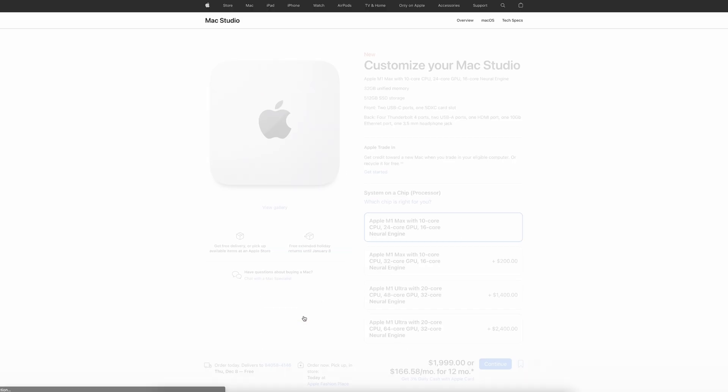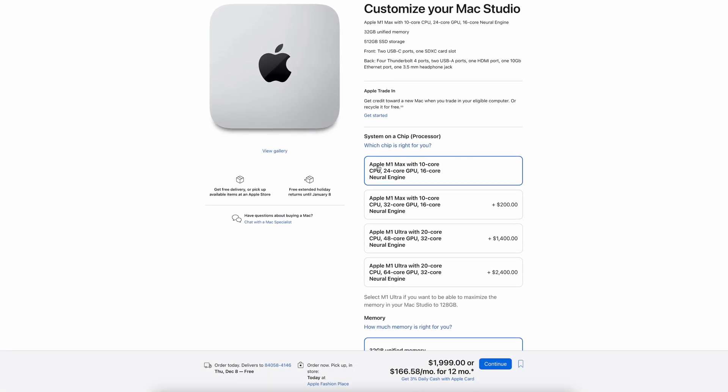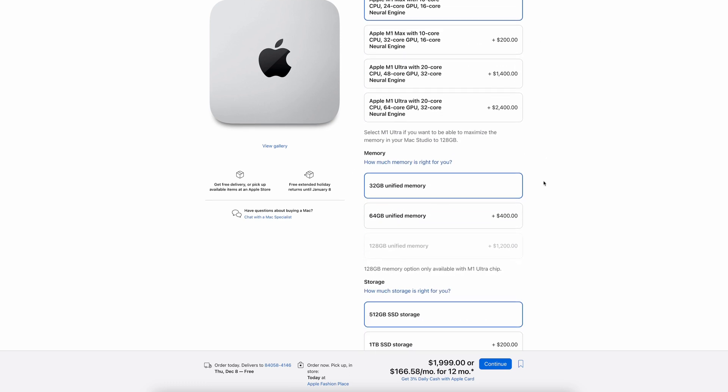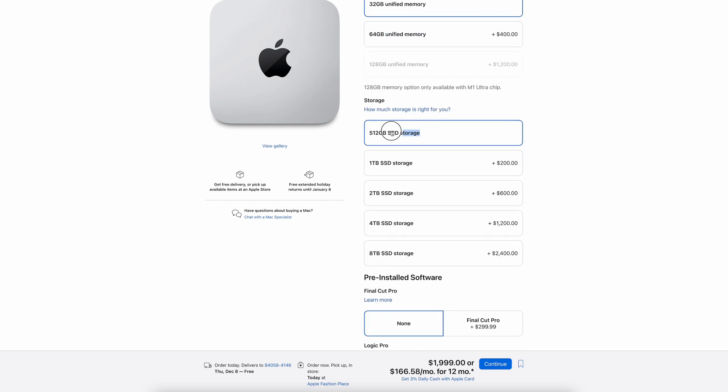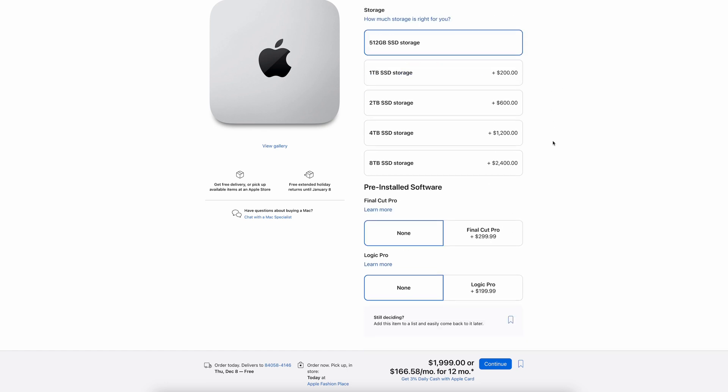Now let's move into price. For the very base model, you could get the M1 Max chip with the 10-core CPU, 24-core GPU, and 16-core neural engine, plus the baseline of 32 gigabytes of unified memory and 512 gigabytes of storage. This would run you about two grand, and that's just for the studio itself.